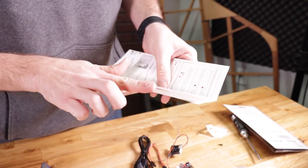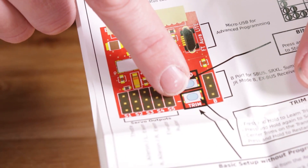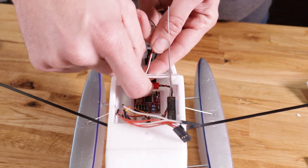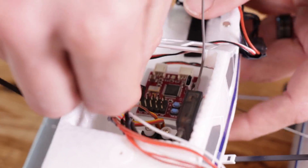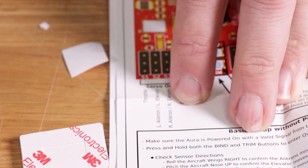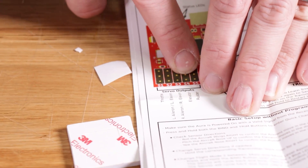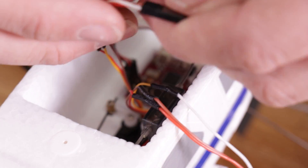Now our next step is to plug our servos in. On the Quick Start manual you'll see a little horseshoe signal symbol that stands for signal, then positive and negative, and ports S1 through S5. Our first port, S1, is gonna be the throttle with the signal wire on top. S2 and S3 are the aileron ports. Port S4 is gonna be our elevator — signal wire going forward into port number four.